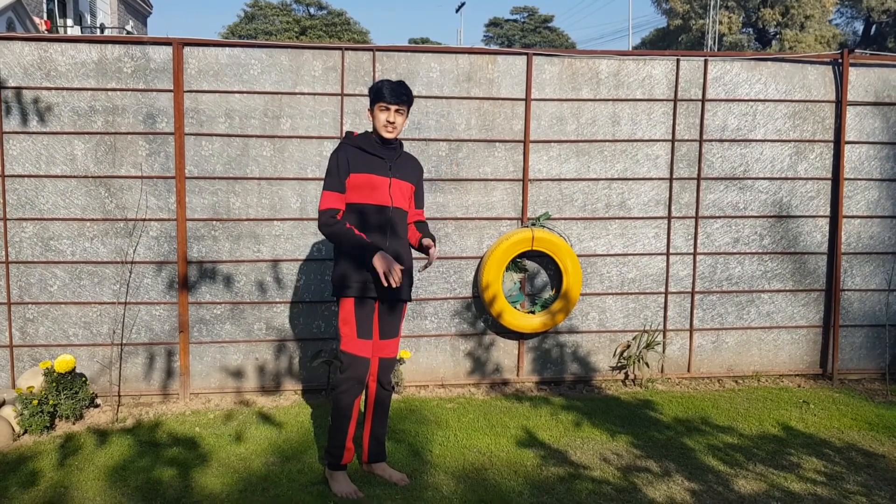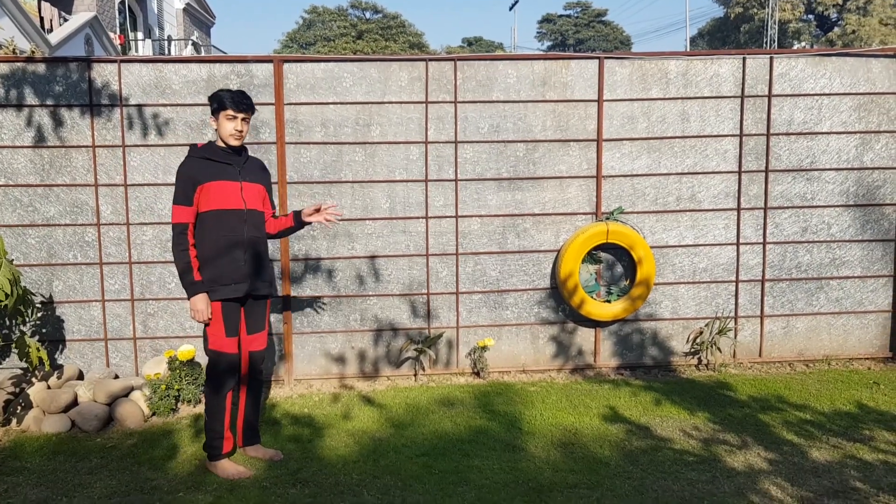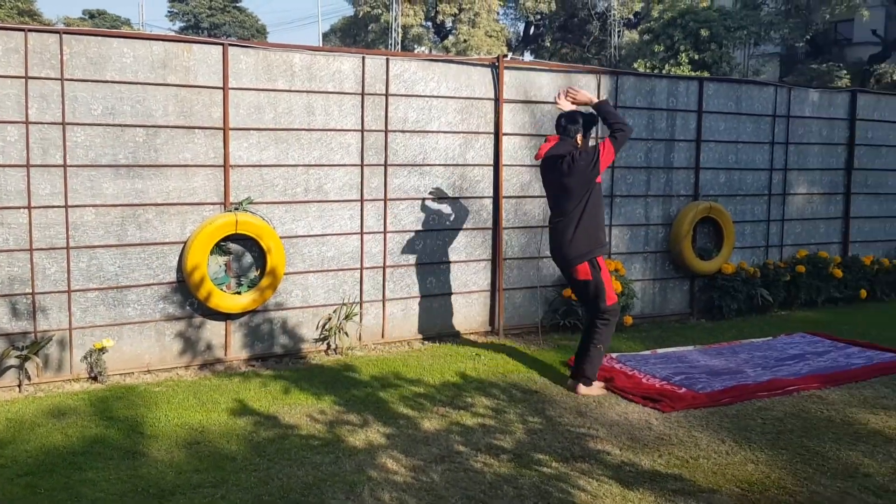The first thing while doing a front flip will be to tuck in, because then you can just rotate very quickly. To tuck in, first of all you have to take a good run-up like this, and then for your body to tuck in...